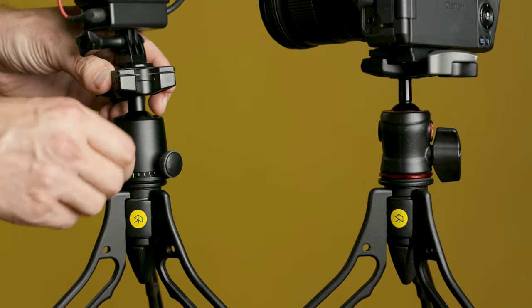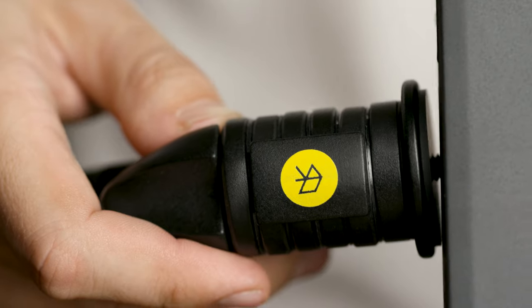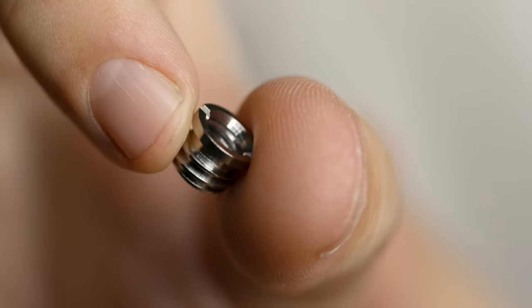If you want more control angling your camera, you can actually attach a ball head right on top of the SwitchPod — it would just screw on just like a camera. Some ball heads might have a larger thread hole at the bottom, so just know you might need a little adapter, which I'll link to below.